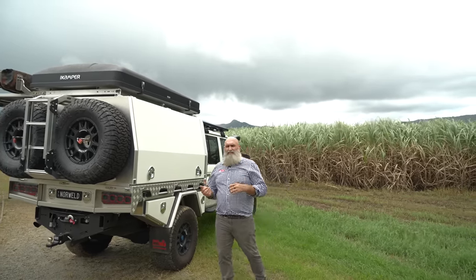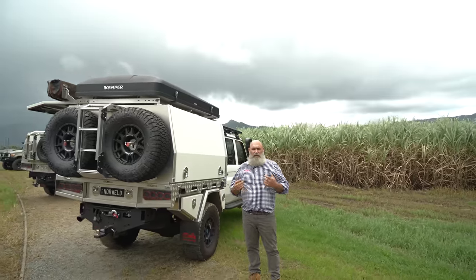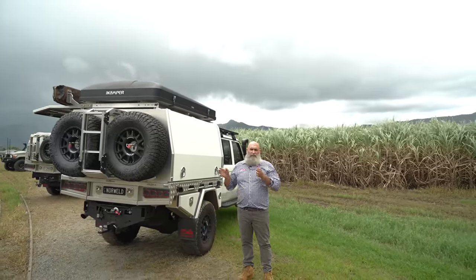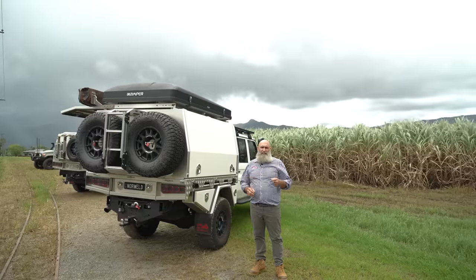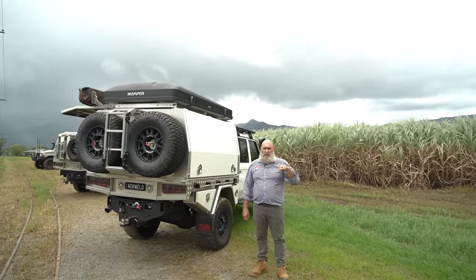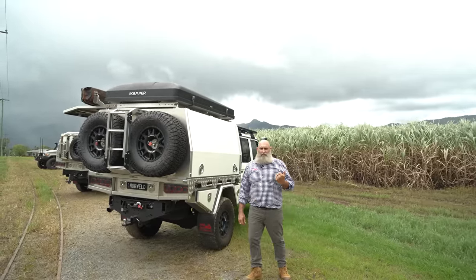Hopefully these quick rundowns on these three vehicles gives you an idea of what we're about with our vehicles. Three different vehicles built three different ways, but they all serve a purpose for each of us. We hope you've enjoyed seeing this. Any questions, drop a comment below — we'll get back to you and talk to you soon.